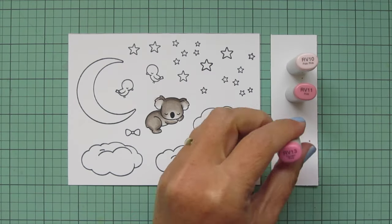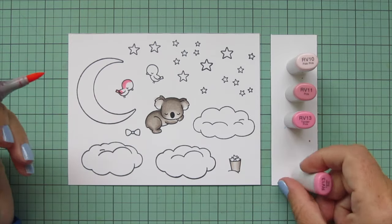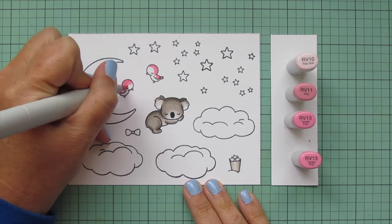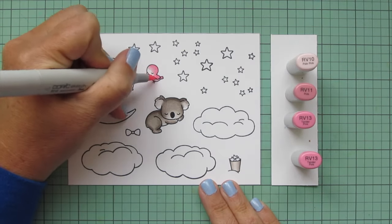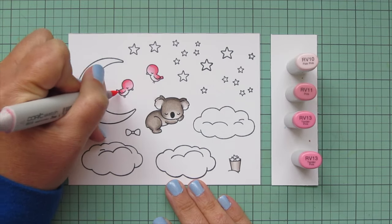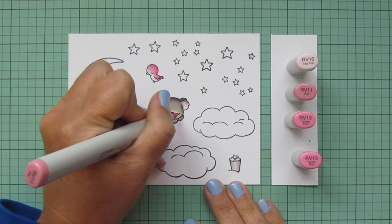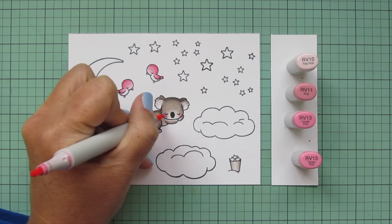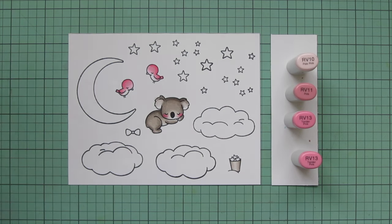I'm switching to pink shades — RV10, RV11, and RV13 — for the two little birds. I'm creating a baby card today because I became an aunt again yesterday! I have a brand new little niece, just one day old, and I'm so excited to meet her. She did have to spend some time in the NICU and mom was having some difficulties, so I haven't gone to see her yet. But everybody's doing really well now and I'm super excited to greet our newest family member, so I needed to make an extra special card.